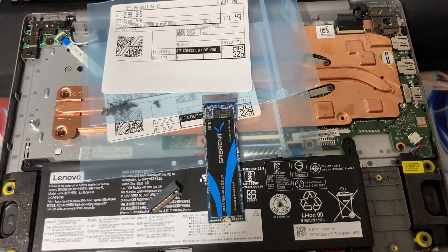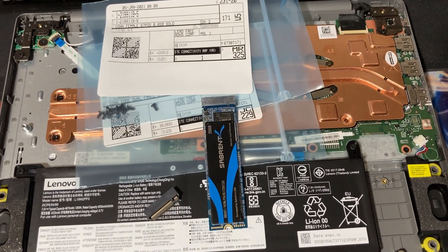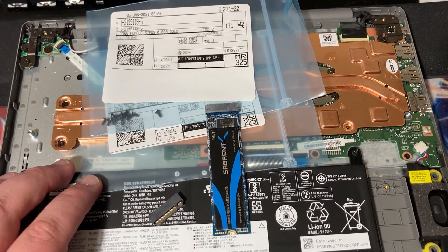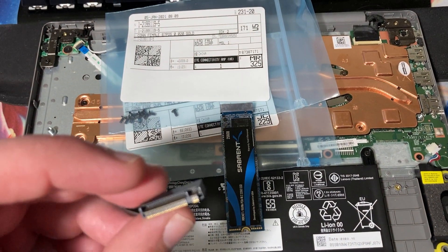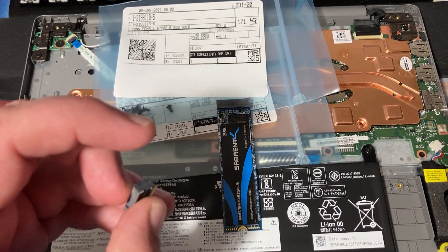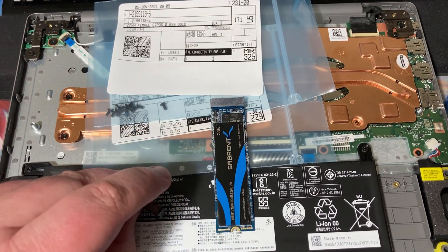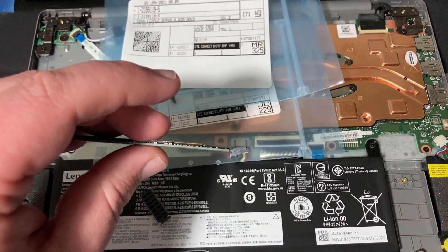Hello and welcome to another ASE video. This is just going to be a super quick video, a minute long at most probably. This is my Lenovo IdeaPad 1 with the AMD processor. I bought these — these are the female connectors for an M.2 slot. I bought two of them. This one's a 4.6mm and this is the 3.0mm connector.